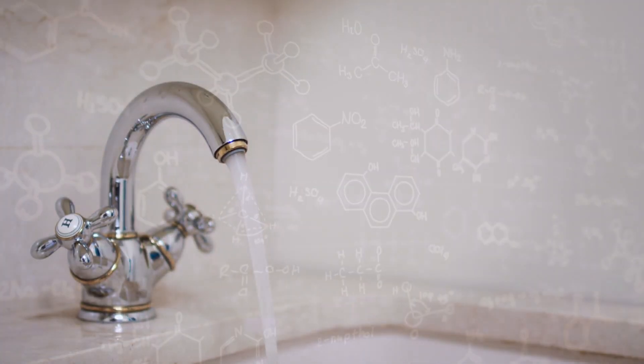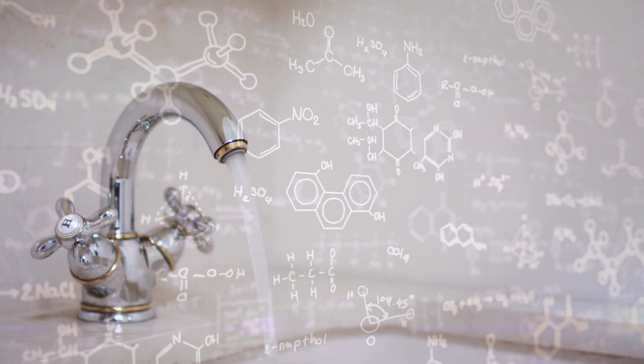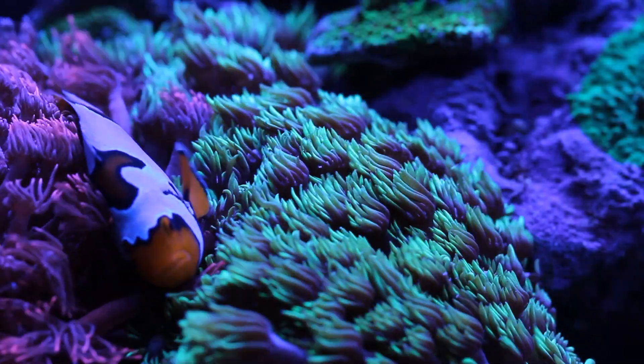First things first, aquariums are filled with water. That means water is a very important part of our hobby. Unfortunately, as many of us have learned in the beginning of our reef experience, not all water is made the same. When we turn the knob on our tap, the water can be filled with any number of contaminants that can hurt our tanks.